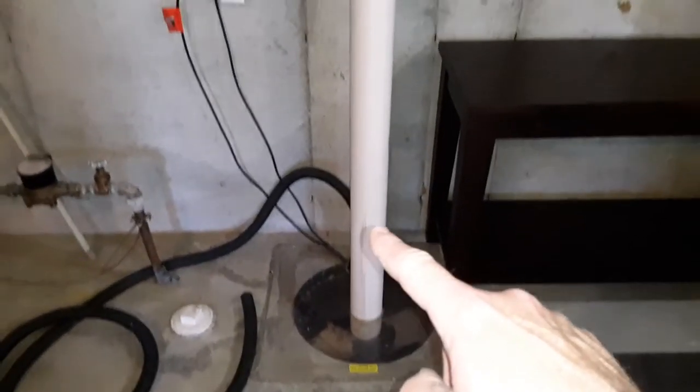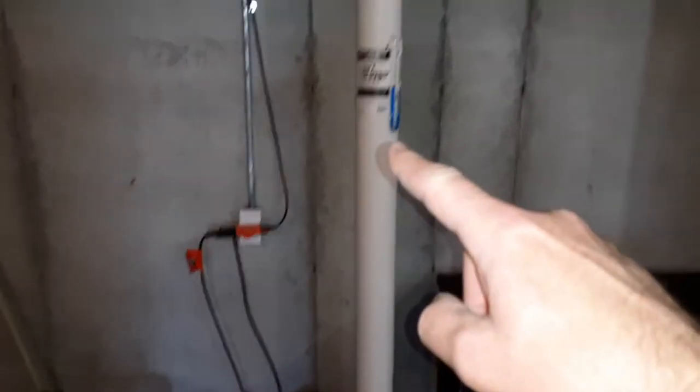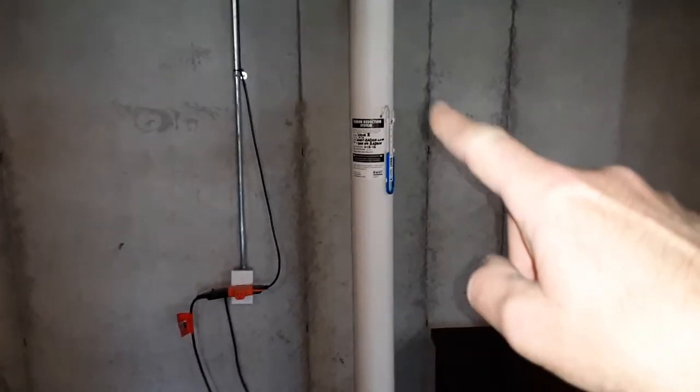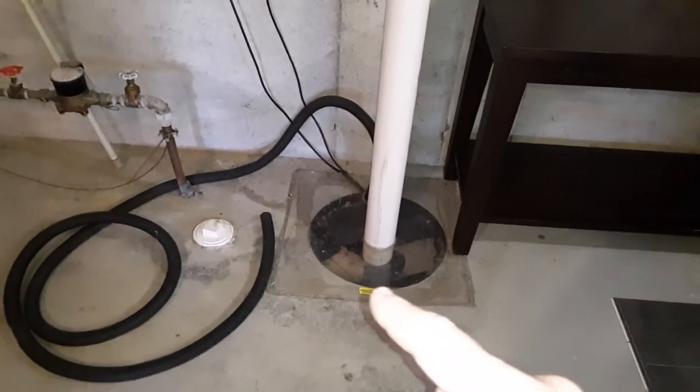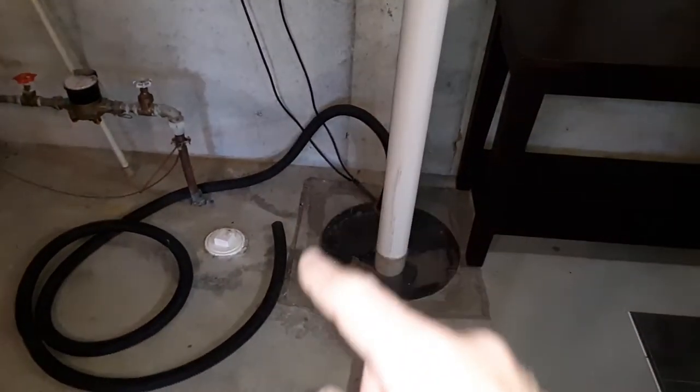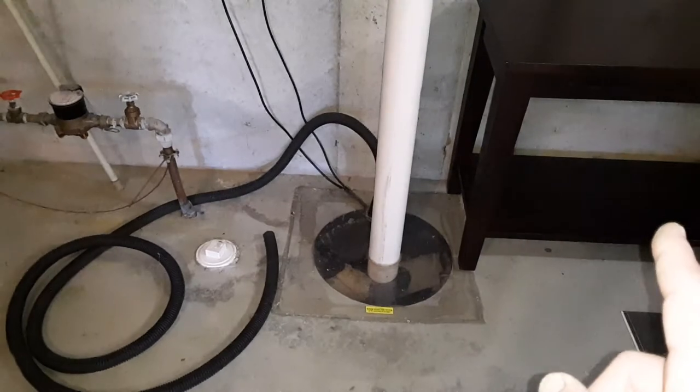The white pipe coming out of here is a radon mitigation system. You can see the device they attach to it, which tells you the function and data information. What they do is seal off the cover of the lid so that the radon gas can't come out of that sump pit area.